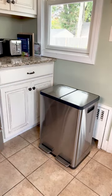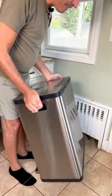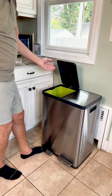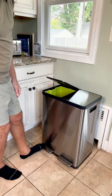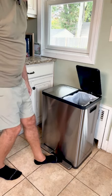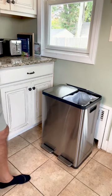So my thoughts on this: it's made really, really well. I love the smooth action of the lid — closes nice and smoothly, quietly. Everything really seems to be made really well. It's made like it's going to last a lifetime.